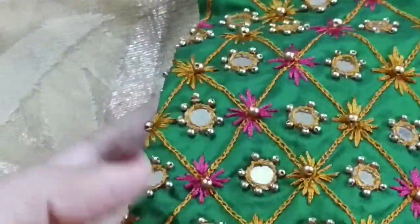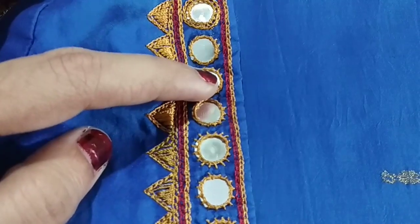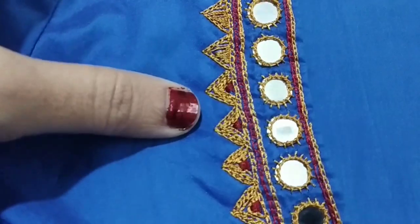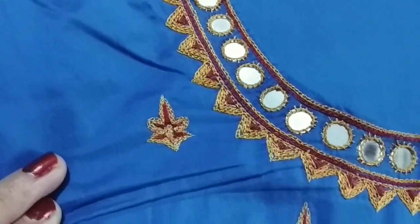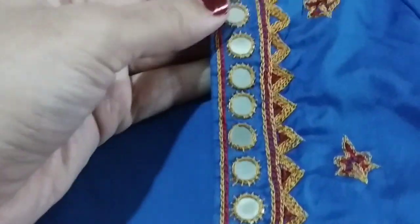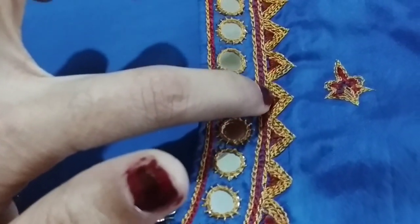There is a mirror work in the middle. In my previous videos, we have seen the mirror work with easy elastic stitches, so you can see that in the description box. This design is a very simple design — let's try this in dresses too. Let's do the filling work.